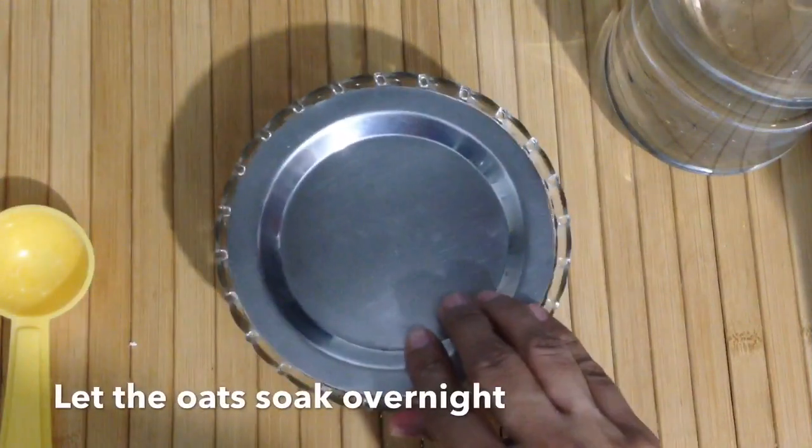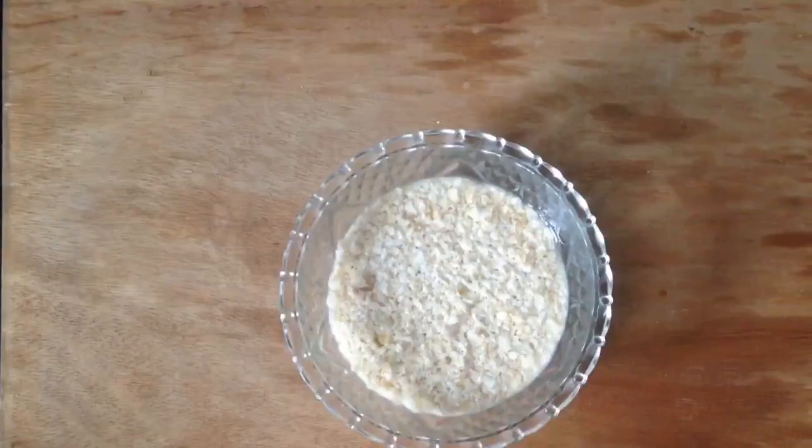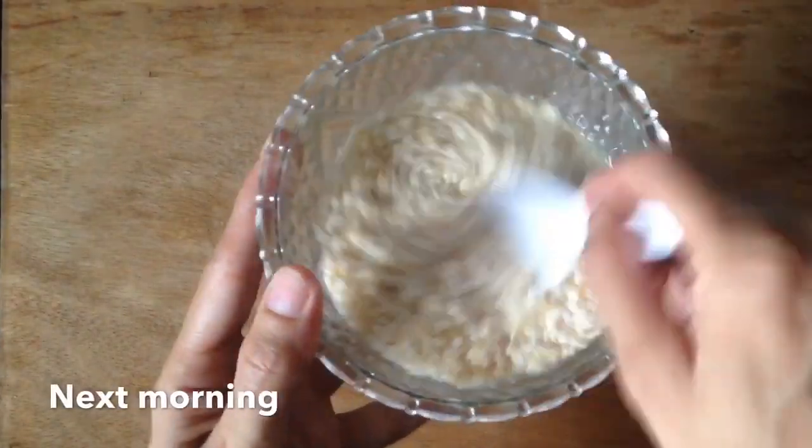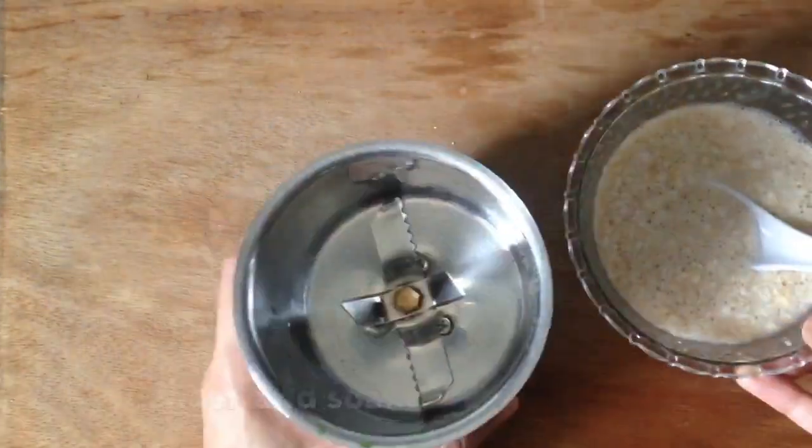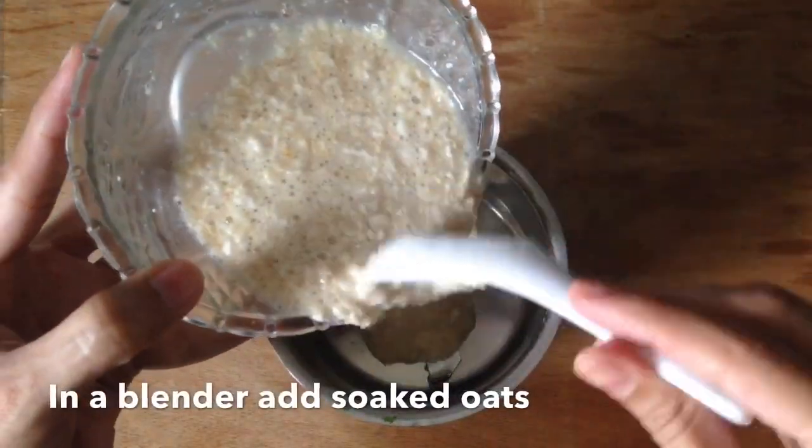We have to keep it overnight — soak the oats. In the morning, now we have to blend them. Soak the oats in the blender, after adding them in the blender.